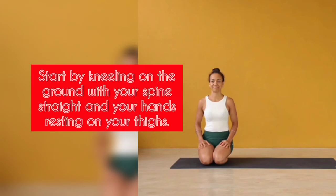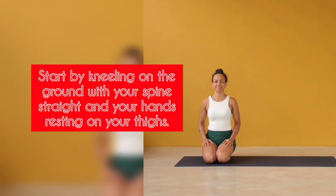Step 1: Start by kneeling on the ground with your spine straight and your hands resting on your thighs.